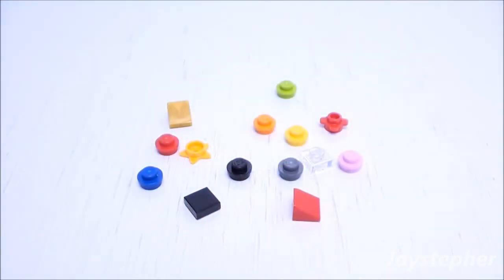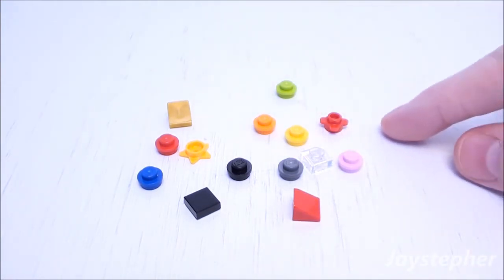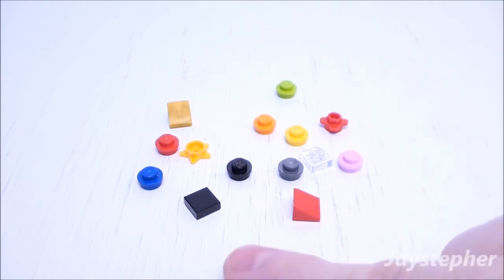Here are the spare bricks after assembling the Christmas tree. There are a few slopes, studs, plates, a stud flower, and a tile. These pieces may come in handy to enhance the Christmas tree or for other Lego creations.